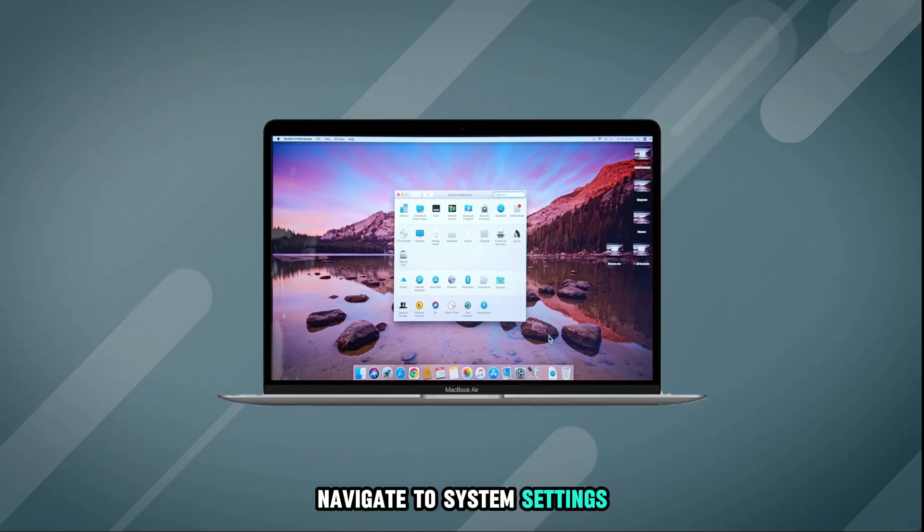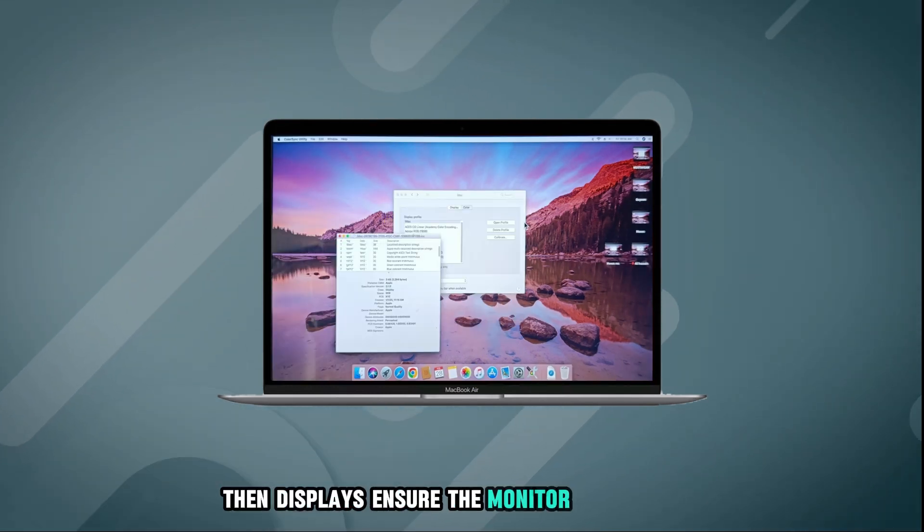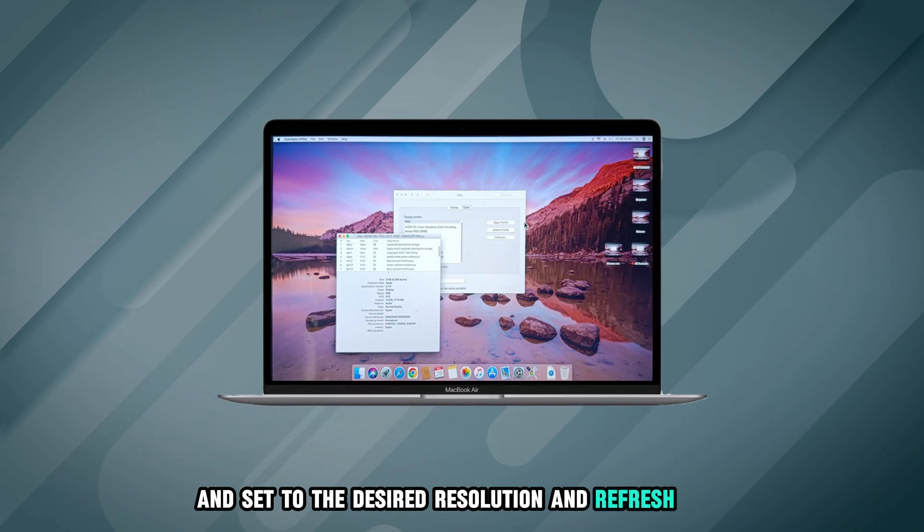Navigate to System Settings, then Displays. Ensure the monitor is recognized and set to the desired resolution and refresh rate.